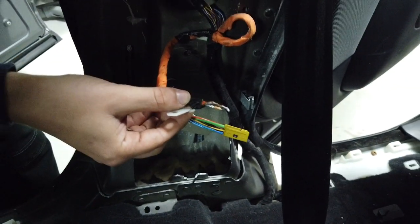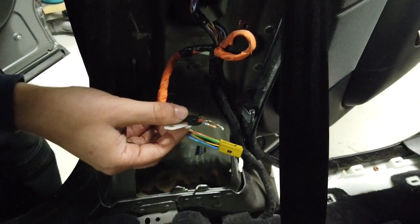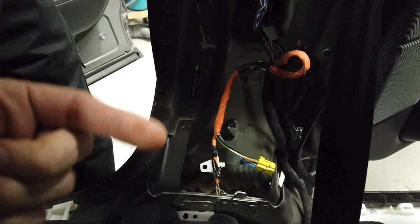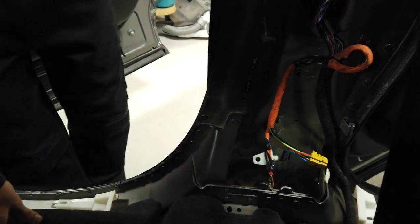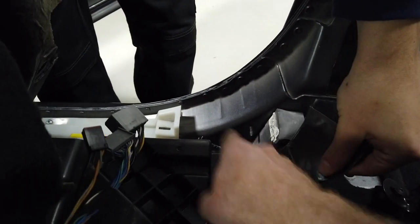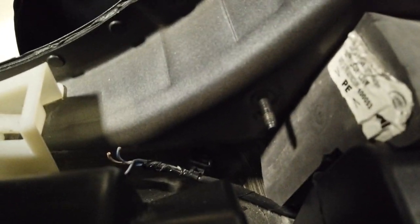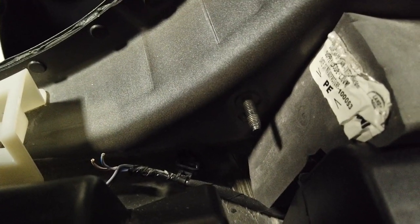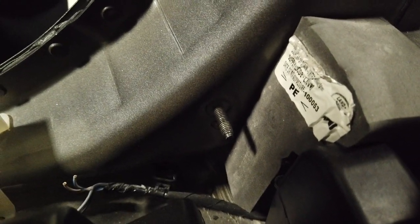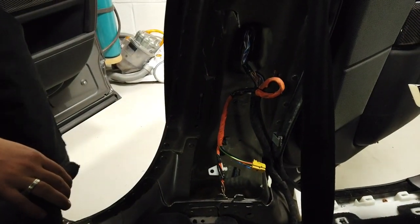That's one thing that worries us. Another thing we checked while we're down here is the crash sensors. Obviously this car's had a side crash impact. If you lift a bit of carpet up here - on that bolt that's sticking out - there should be a crash sensor, and there was. I've just tested the impact sensor because that's the side where this car was crashed.